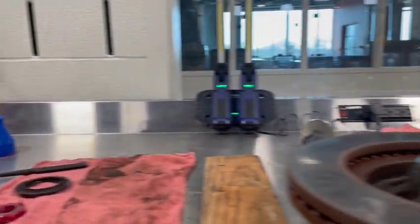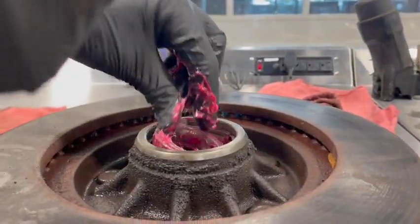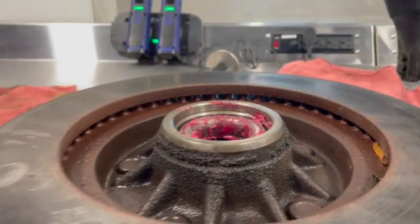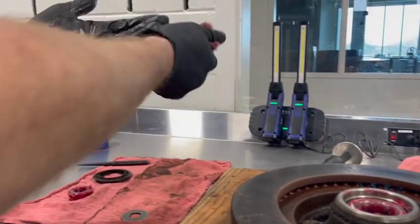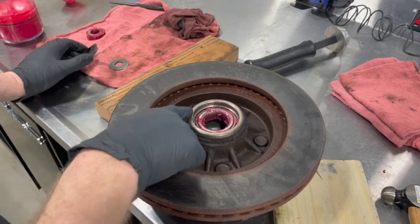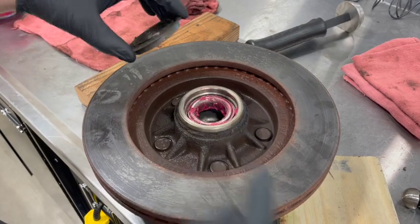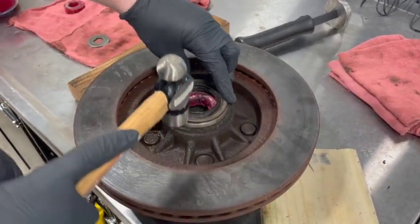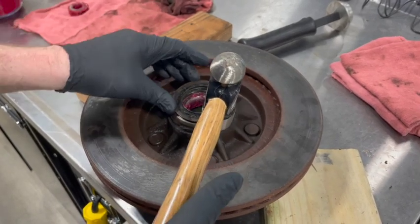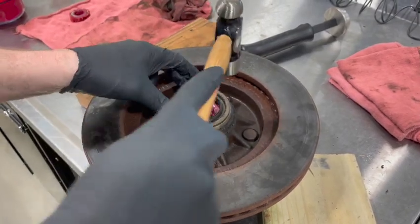We're going to go back to our rotor and drop this inner bearing in. I usually put just a little bit of grease on there and make sure it's seated the way it should be. Probably want to clean your hands up — it's real nasty. We have our inner bearing in the rotor, packed with grease and ready to go. We're going to take our seal and drive it in. In this instance we're actually reusing the seal — sometimes you can. If this was a customer's car, we'd replace it for sure.